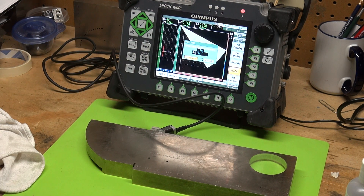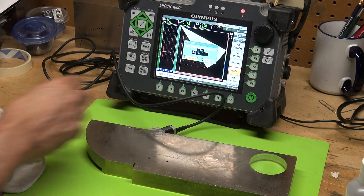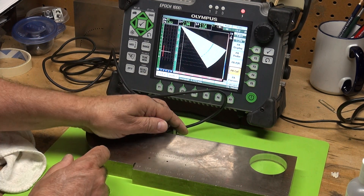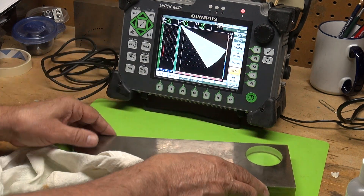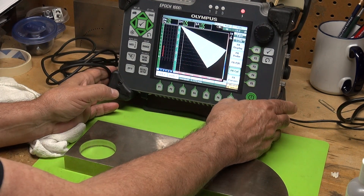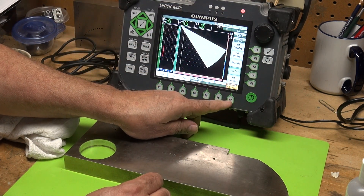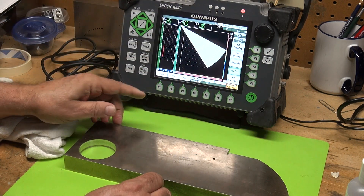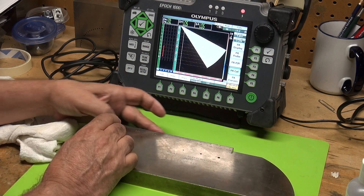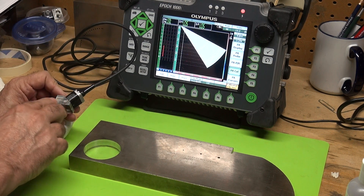Now the next thing I want to do is calibrate zero — that's to calibrate the time zero in your wedge. The velocity has slightly changed from 0.128 to 0.1273; that's to be expected. For Cal Zero, I come to calibrate zero at P7. Cal mode is very important — right now it's set to sound path. I need to change that to depth, because I'm going to use the 0.6-inch deep side-drill hole to calculate the zero of my wedge.